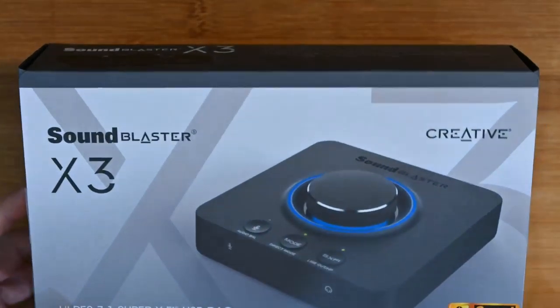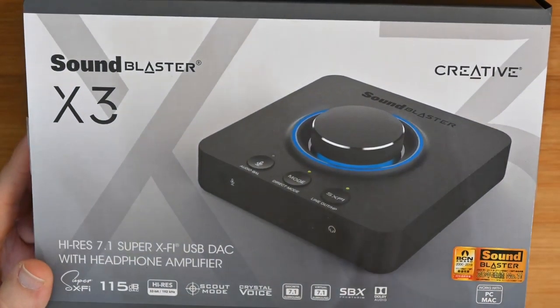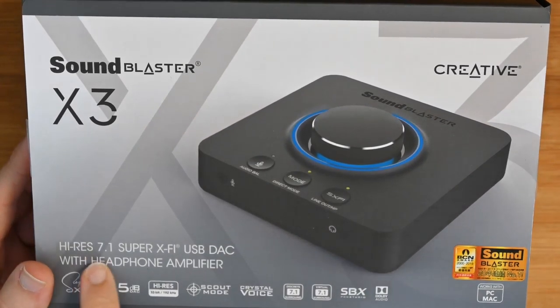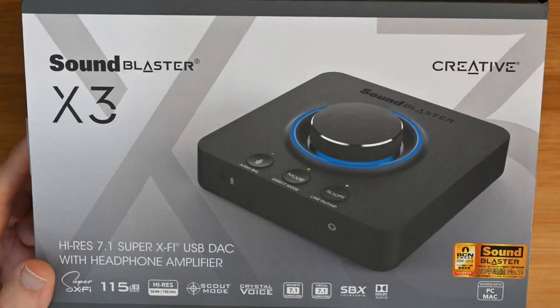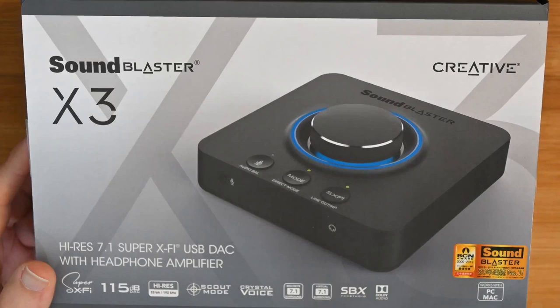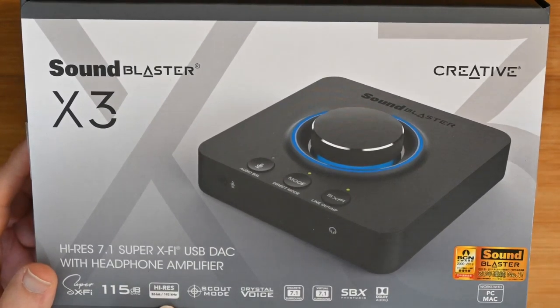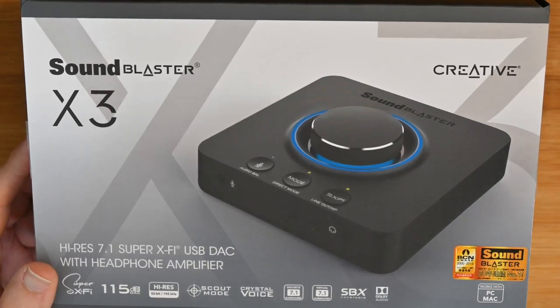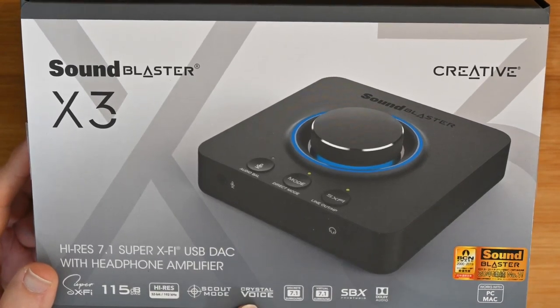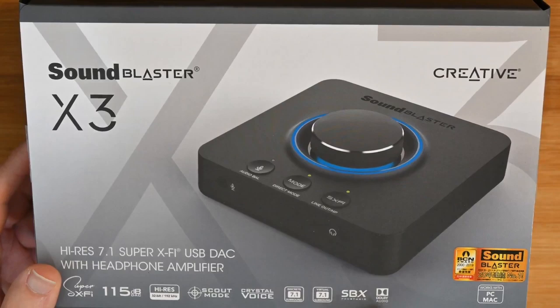This is the Creative Sound Blaster X3. It's a high-res 7.1 unit — so it creates a 7.1 surround sound — with Super X5, USB DAC. It can be used just as a DAC or indeed as a headphone amplifier as well. It's got a 115 dB DAC, high-res support up to 32-bit 192 kHz, Scout Mode, Crystal Voice, discrete 7.1 surround, virtual 7.1 surround, and supports Dolby Audio.